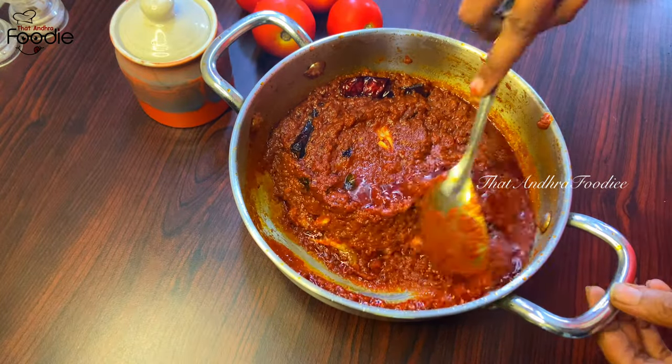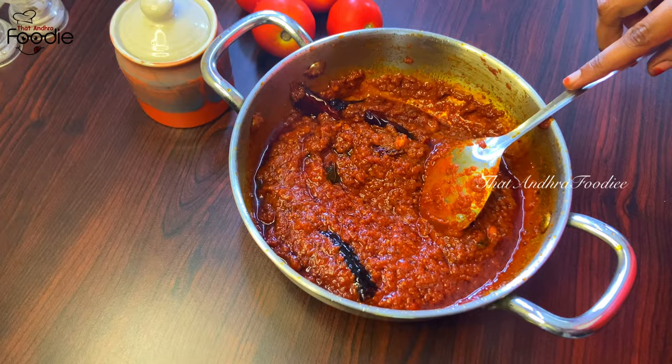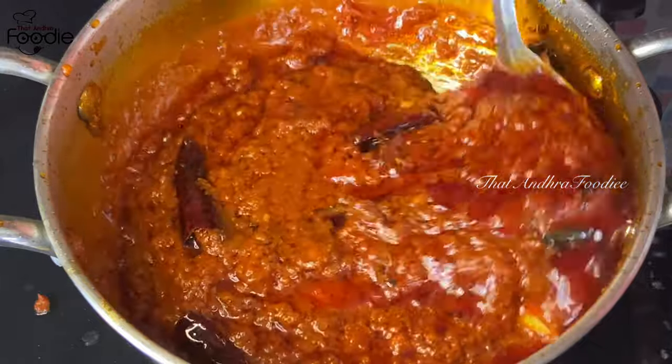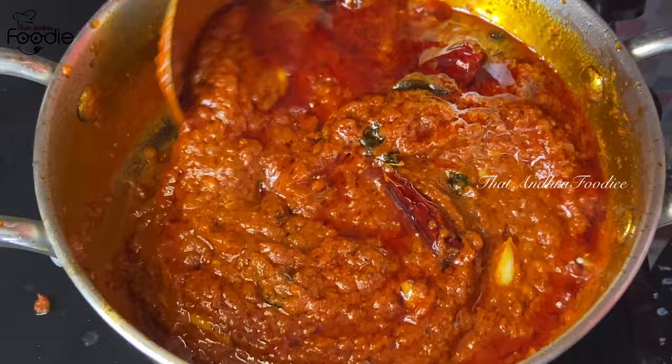Hello and welcome back to our channel. Today I will make a very easy tomato paste. This paste is very tasty.